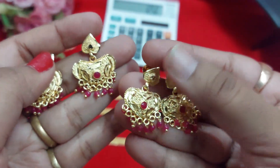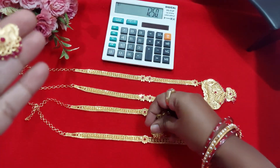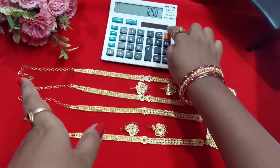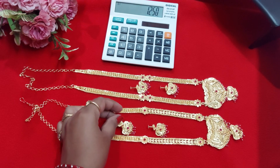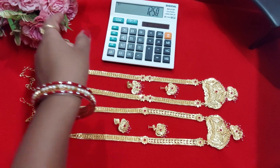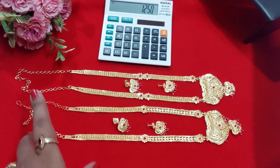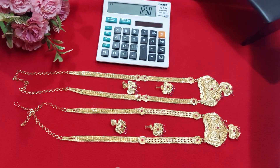This is available in white color, blue color, and green color. There is a difference between the metals. This is high cost, high quality — with 23.5 carat micro gold plating.